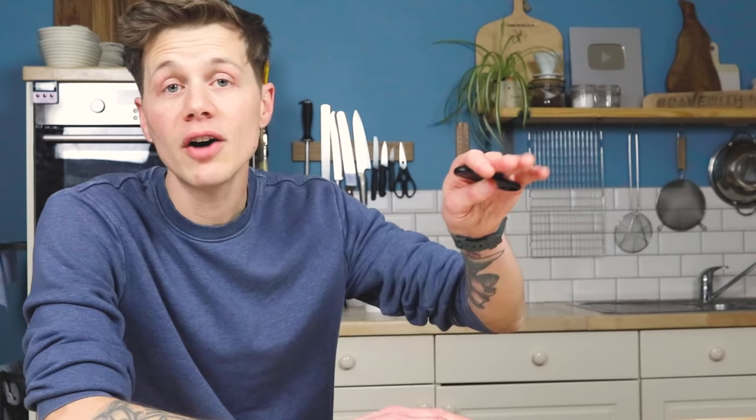Tuck your dough into bed now where it's going to rest for 45 minutes or so, and while it is resting, half fill a kettle with water and get your oven to preheat to 240 degrees C — that's 464 degrees Fahrenheit — with the baking stone on the middle shelf and underneath that a deep roasting tray ready to make steam. Keep an eye on your dough as it proves up, because as much as we do want it to puff up, we don't want it to get too delicate. If it does get too delicate, it might collapse when we try to score it or move it. It's important to leave a little bit of push left inside the dough, because that remaining puff will happen as the bread dough hits the heat of the oven on the stone.